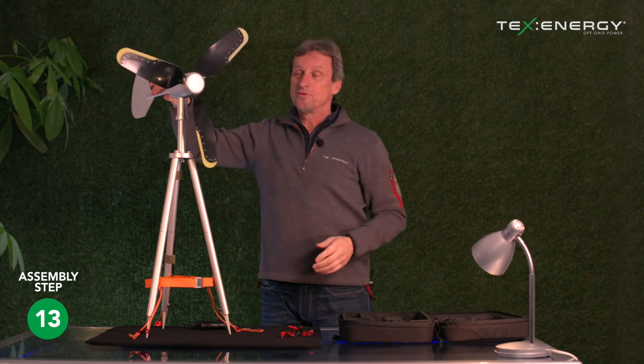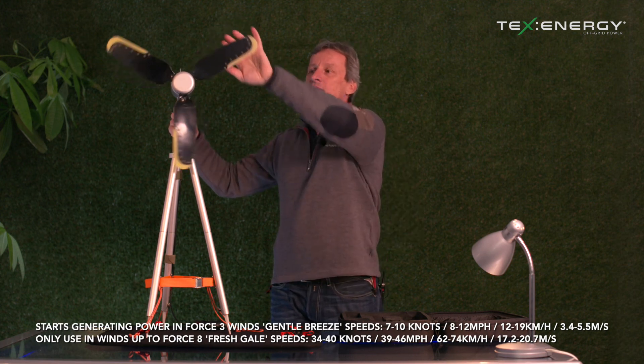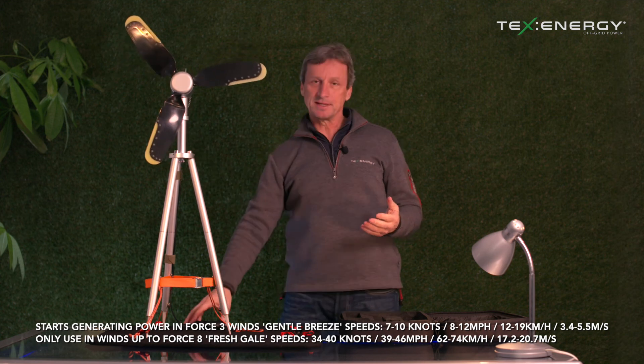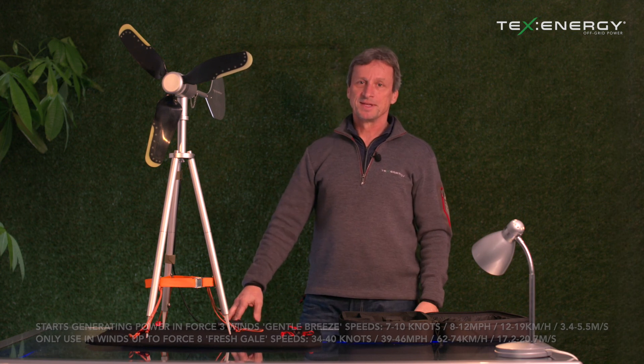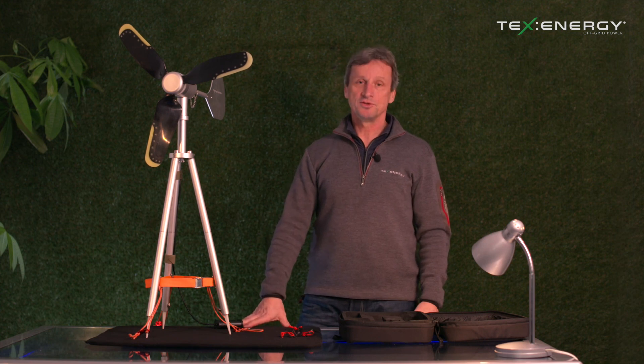Now we're ready to go. In a wind of anywhere between 8 and 12 miles an hour the unit will start spinning and start generating power wherever you are in a remote location to power up your devices. I hope that's been a really informative guide to how to assemble the new TexEnergy 12 volt wind turbine. Thank you very much.